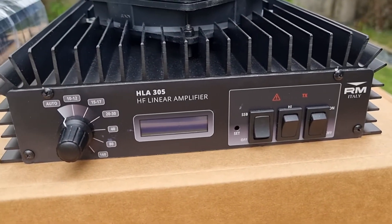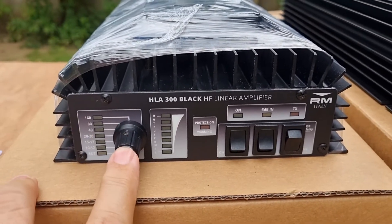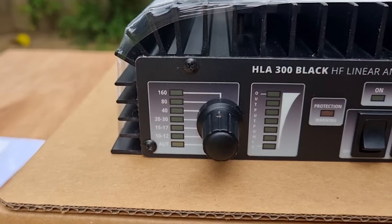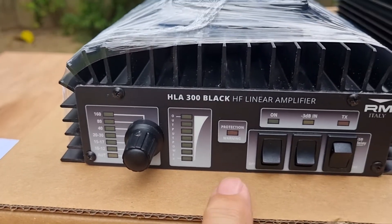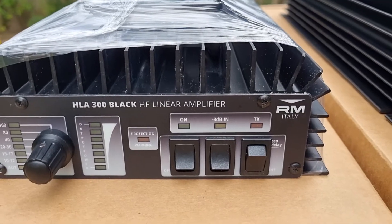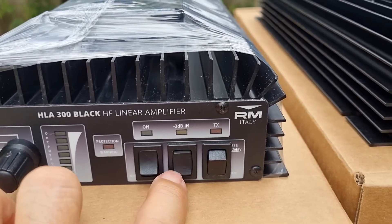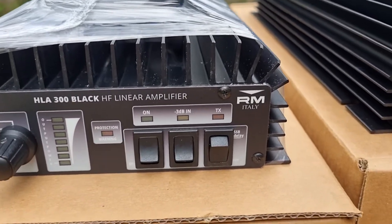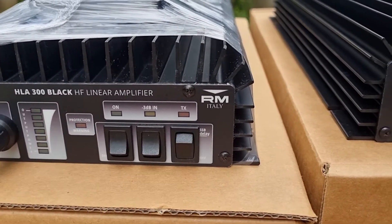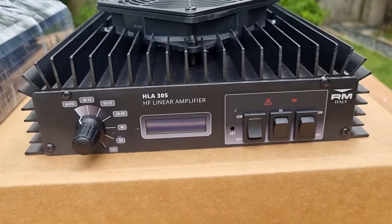This one is the HLA 300V. The HLA 300V in black has a band switch on the left side which indicates 10 meters up to 160 meters, and it has an auto switch for auto band switching. On this side are the LEDs for output level, and this side is for error protection. This is the power switch. Here is the input attenuator — sort of a high and low power — it attenuates the power going into the amplifier. And this one is the SSB delay on/off.